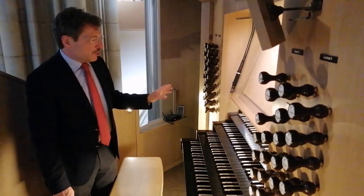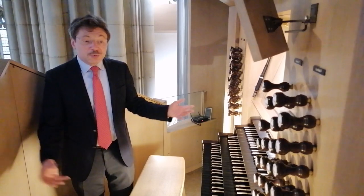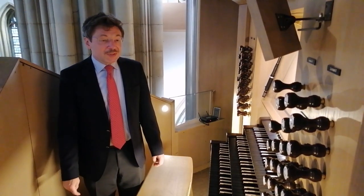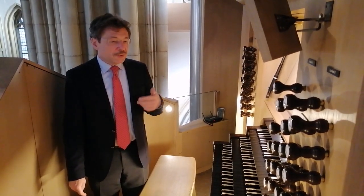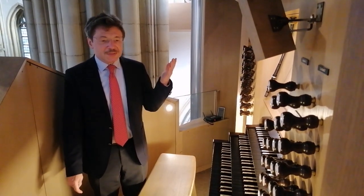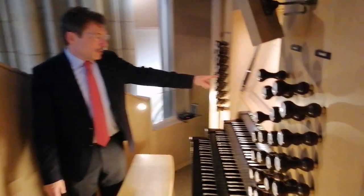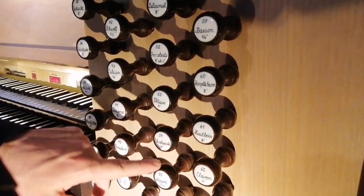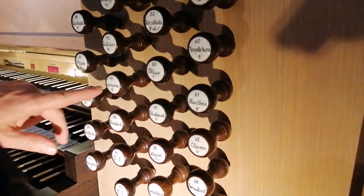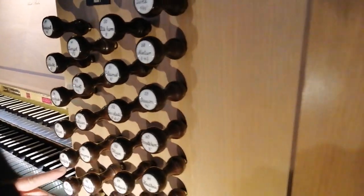Die Orgel versucht, ein symphonisches Orchester, überhaupt ein musikalisches Ensemble nachzuahmen. Deshalb gibt es Pfeifengruppen, die Flöten heißen, die Oboen heißen, die Fagotte, die Posaune, die Trompeten heißen. Alles ist auf dem Schildchen sichtbar: Trompete Achtfuß, oder Oboa, zum Beispiel hier eine Trompette — oder eine Oboa. Das ist zum Beispiel ein Krumhorn, Dulcian, eine Flöte, eine Blockflöte zum Beispiel.